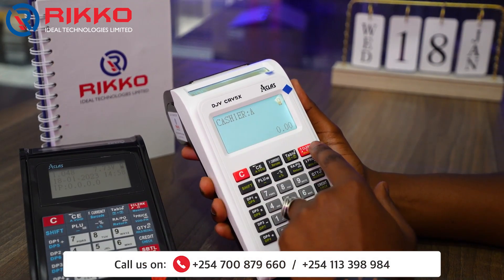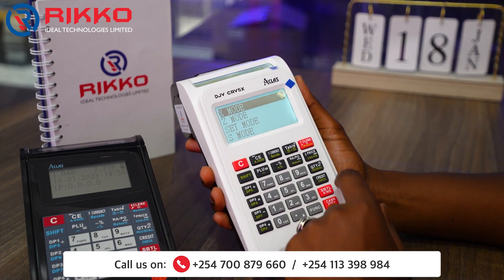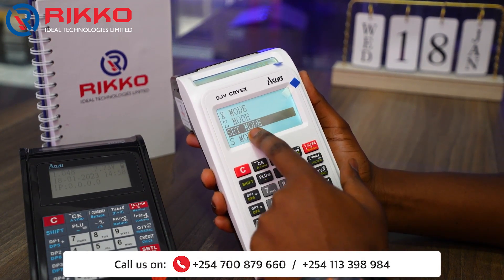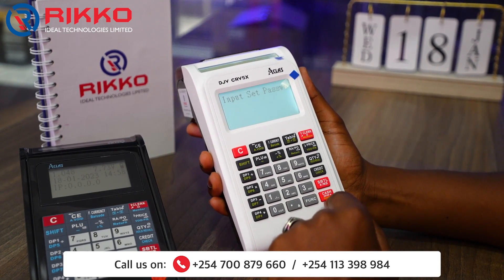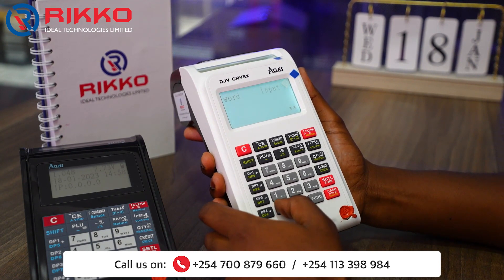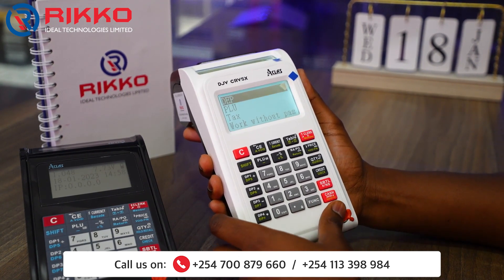Press Clark once, then press the price key to scroll down up to Set Mode, then press Cash. Input the default password — as always, it is four zeros — then press Cash.